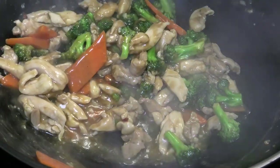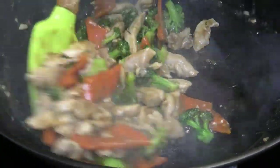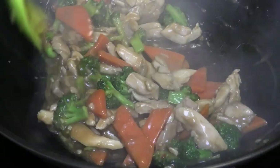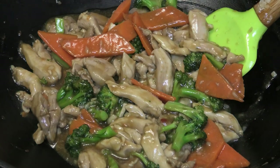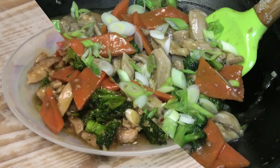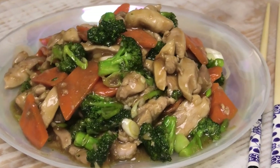As you mix the sauce together with your chicken, broccoli, and carrots, you'll notice it's getting that beautiful thick, velvety texture. Once it reaches that consistency it's ready — taste and adjust your salt. I'm just going to top this off with some chopped scallions and that's it — time to plate and enjoy.